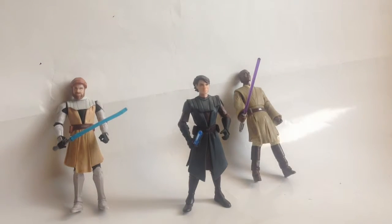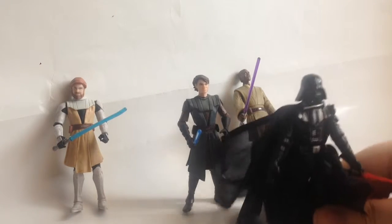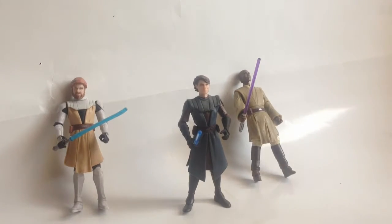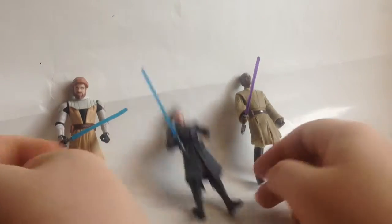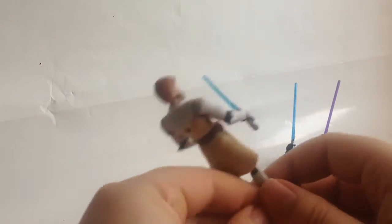I think they're six-inch figures, so let me get the size comparison out of the way. Here is the Black Series Darth Vader — you can see they're a little bit tall. There was a Clone Wars line I always wanted to collect but couldn't afford, and that line has since been replaced by the Rebels line.